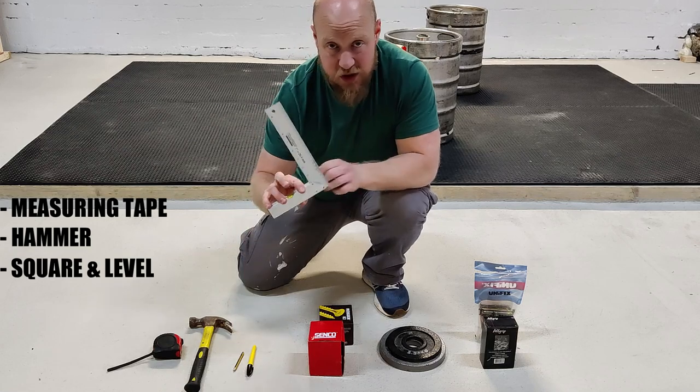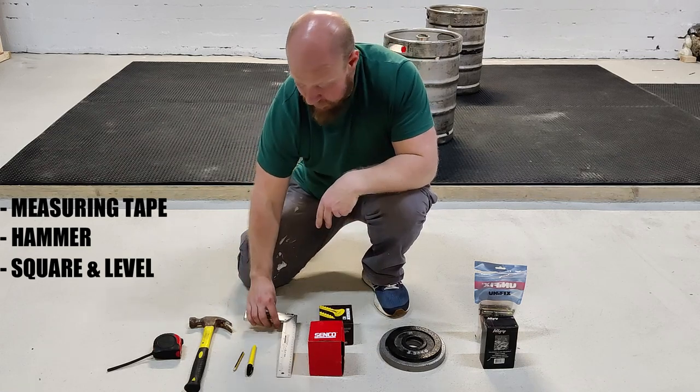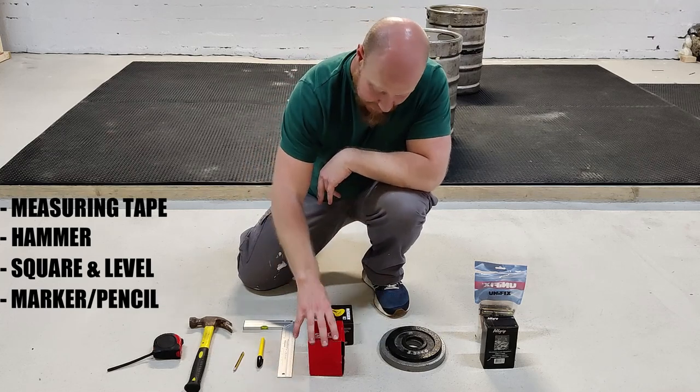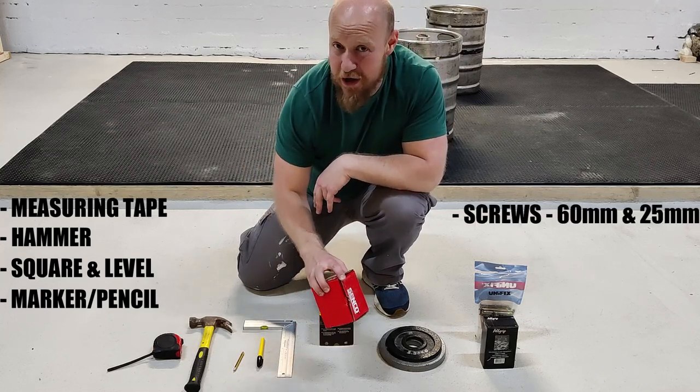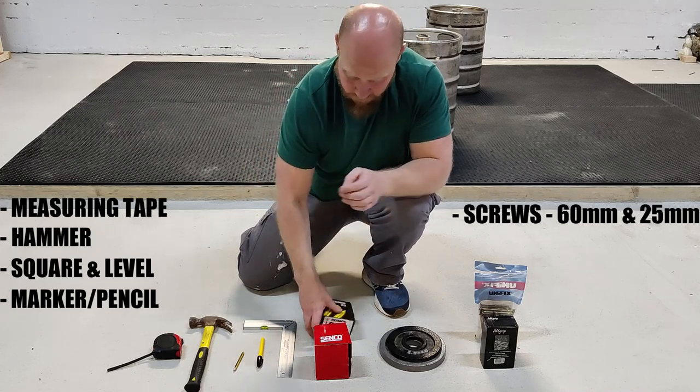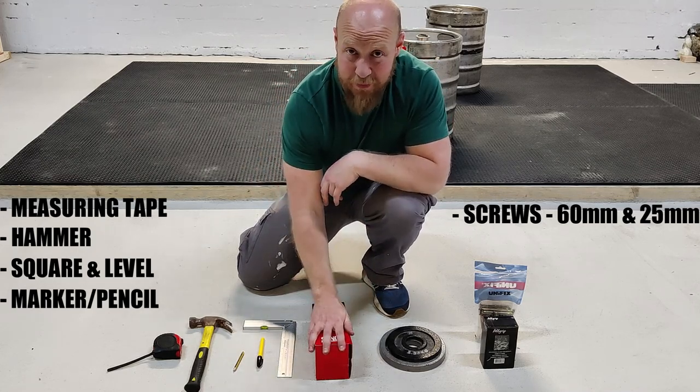A square and a level, a marker or pencil just to mark measurements. Then you're on to screws - you're going to need a lot of screws. We've got our 60mm screws and we've got our 25mm screws.